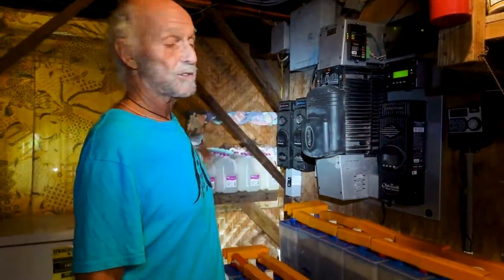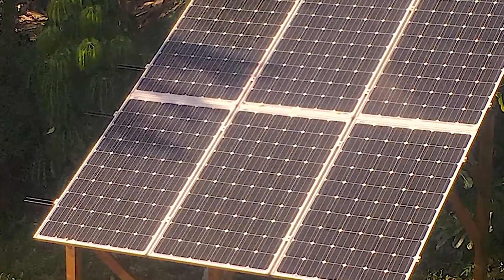Anyone can go solar. You don't have to be in the wilderness, you don't have to have any of these batteries or charge controllers. All you need are the panels. Panels are made to hook up — you pop them on your roof and you will pay for your system in about two years, because your electric bill, if it's $400 a month, will drop to zero.